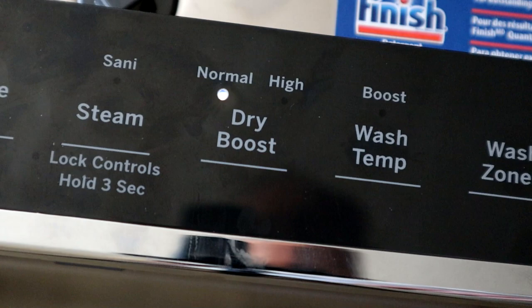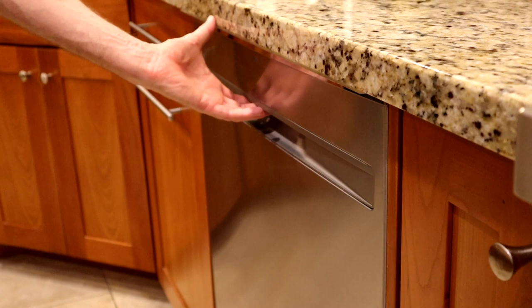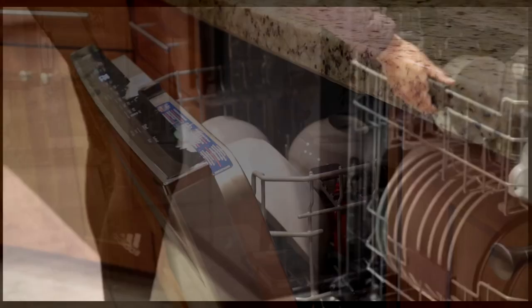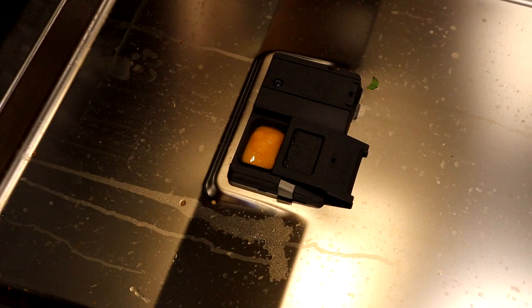There are also enhanced drying options on this dishwasher. We live in a fairly dry climate, and I'm not a fan of using electricity to dry dishes when I can just open the door and be patient — after all, it is a dishwasher, not a dish dryer. But some people are big fans of this kind of feature. The downside is the added time; selecting the high dry boost means that the cycle time is now four and a half hours.